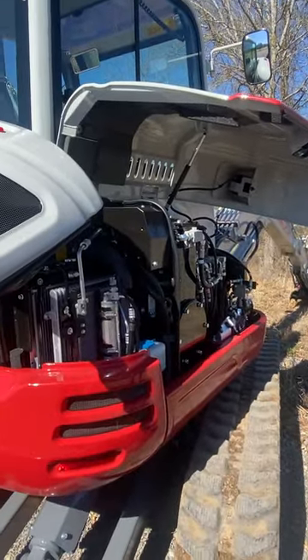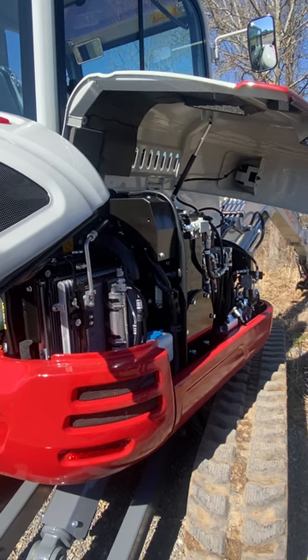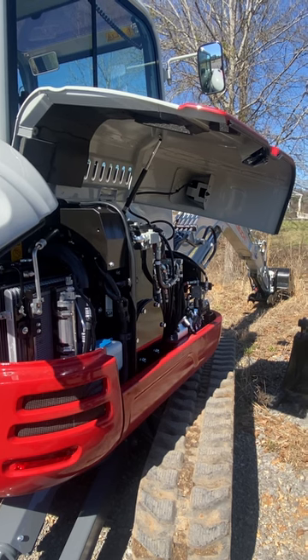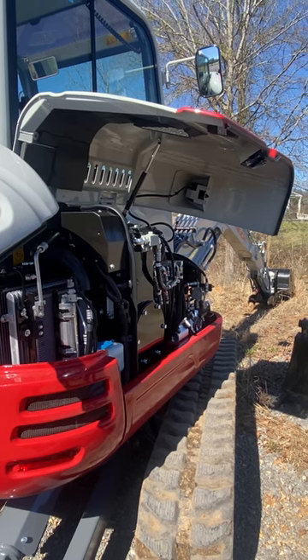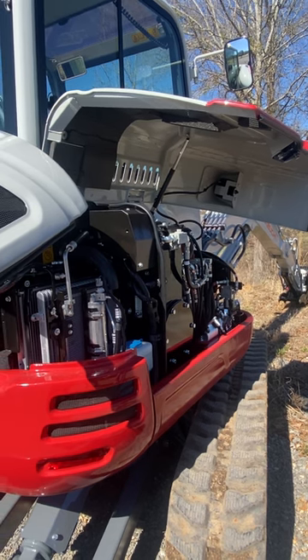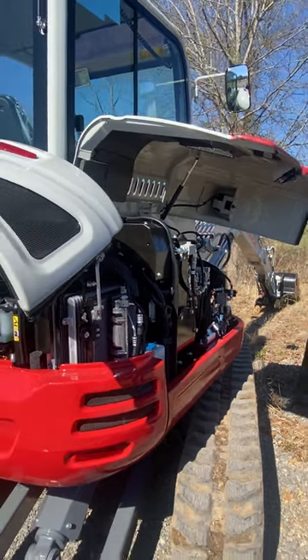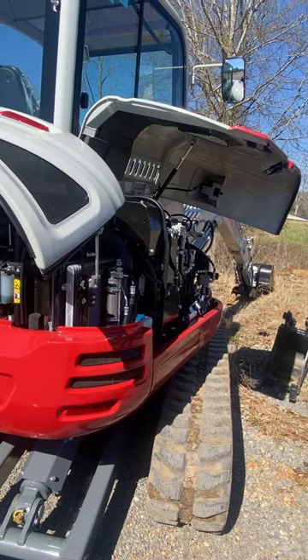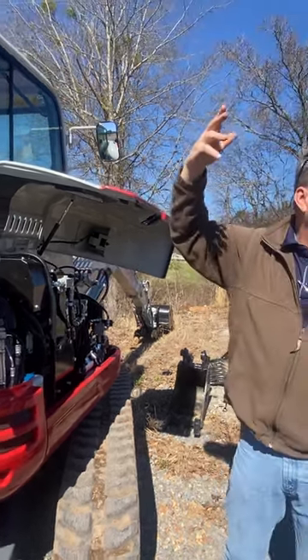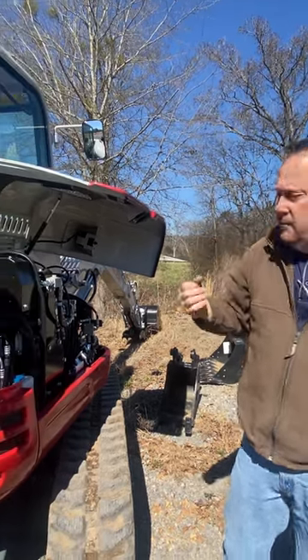All of our valving and tank — everything is out from under the cab. A lot of other manufacturers' stuff, you have to pull seats out, tilt cabs, that kind of thing. Everything we've got is out there. That was a great design decision on the 568. And another thing — it's all metal. Most other manufacturers use plastic and fiberglass.